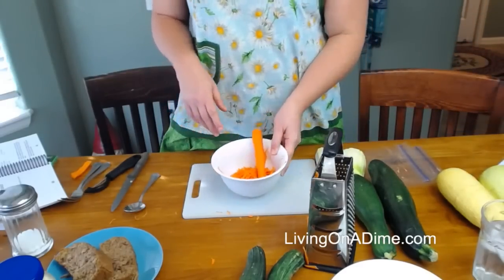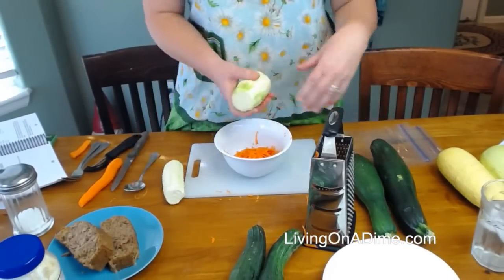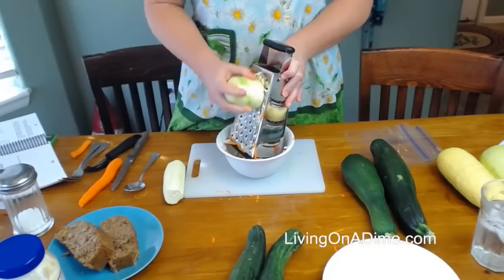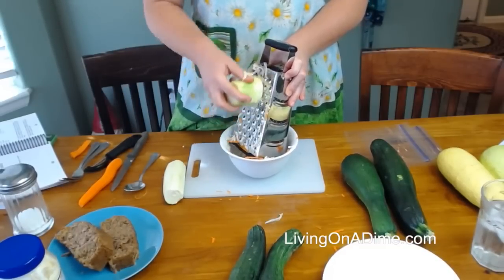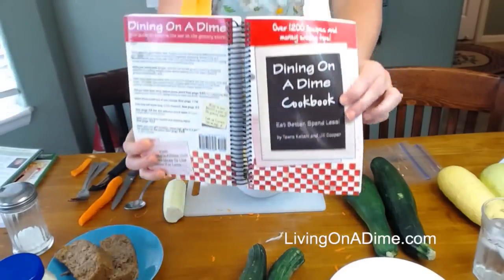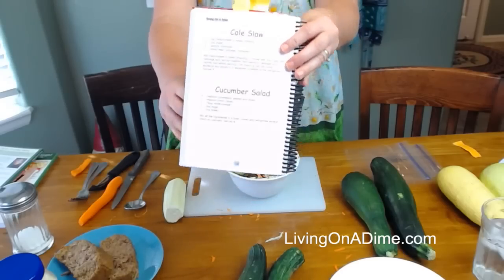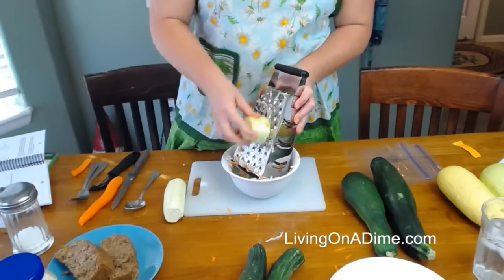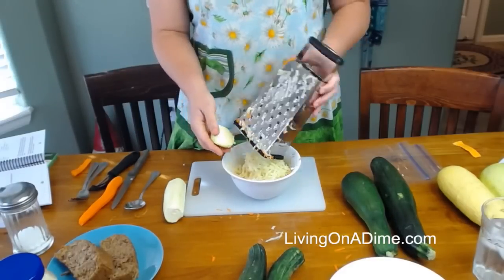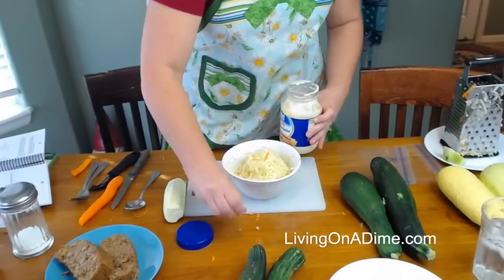One of my first tips is to make a zucchini slaw. You can see I already started with my carrots. Just take your zucchini and shred it just like so in with your carrots, instead of cabbage — or you can add it to cabbage. I do it straight into the bowl. This recipe is in the Dining on a Dime cookbook, page 156, for my coleslaw, and I'm just substituting zucchini for the cabbage.